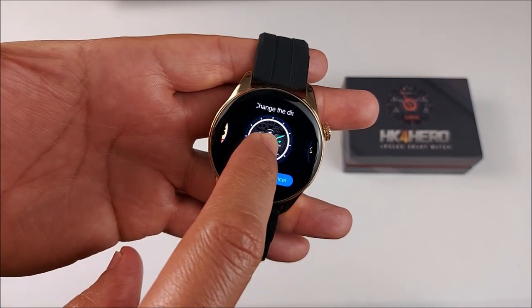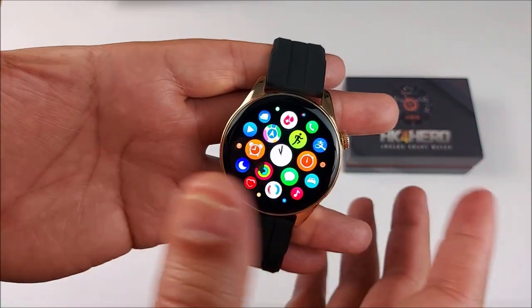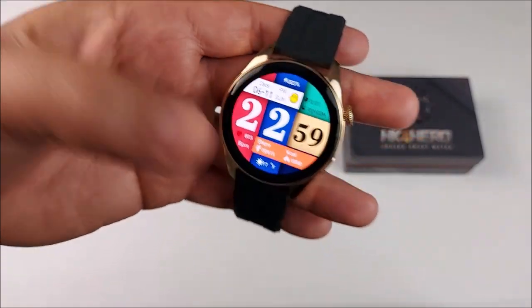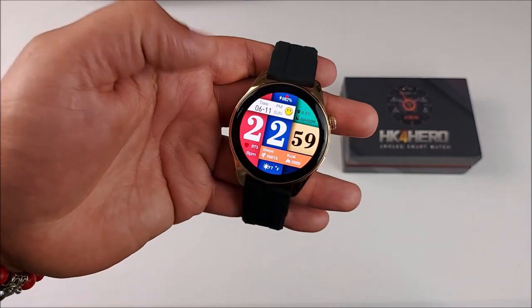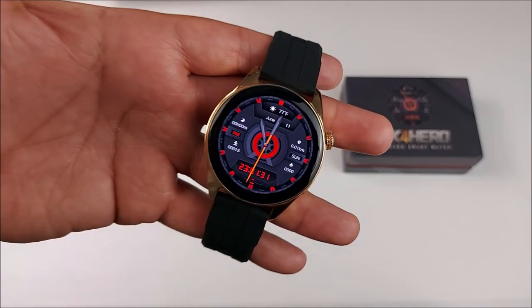On the specs it says IP68, but I won't recommend you swimming or taking a bath with it. Being honest with you, I have tried so many budget smartwatches that say the same thing but that information is not real. For rainy days or washing your hands, you should be fine.